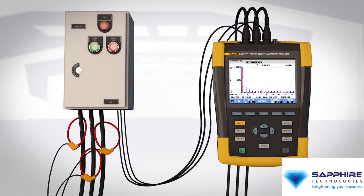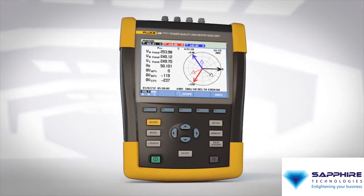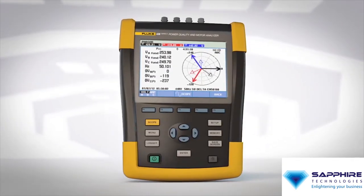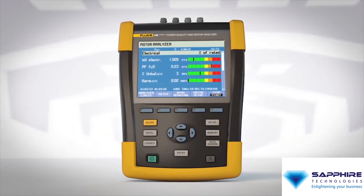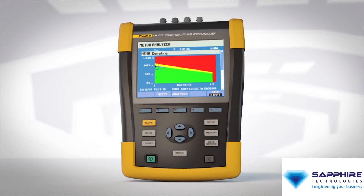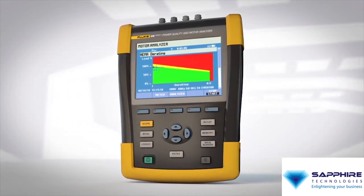When testing direct online motors with the new Fluke 438, you get both power quality information and mechanical performance data in the same test with a single tool. With an intuitive user interface, optimized current probes, and at-a-glance motor status screens, the Fluke 438 gives you the motor troubleshooting information you need to make better maintenance decisions and keep your plant up and running.